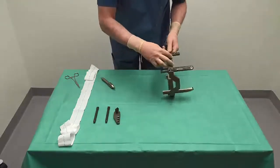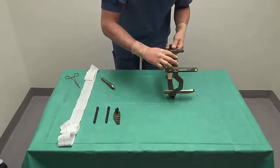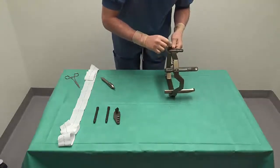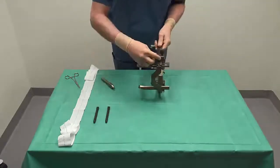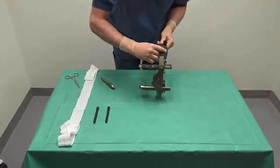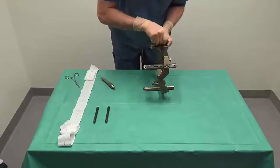We then slide the earplug holders on the frame. The anterior straight side is aligned at value 100 and locked. If necessary, this value will be changed when the frame is on the head of the patient.